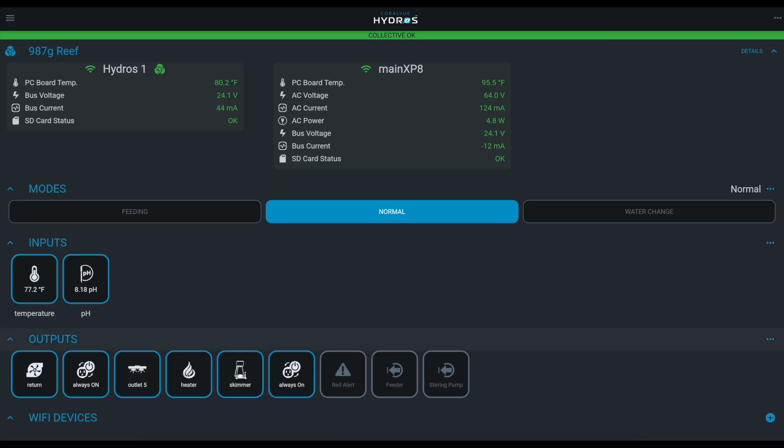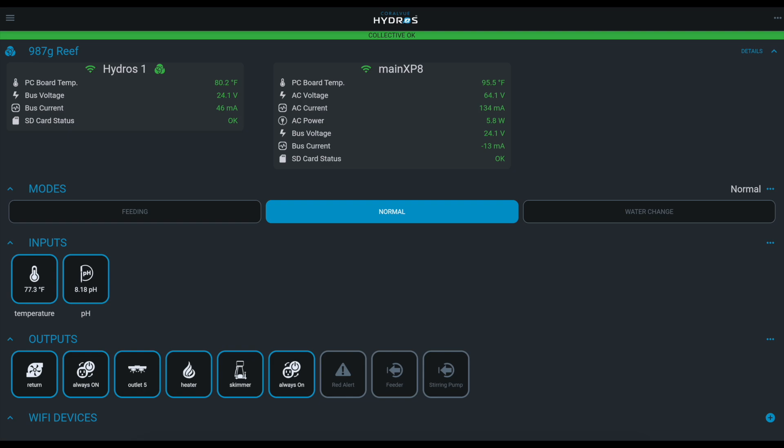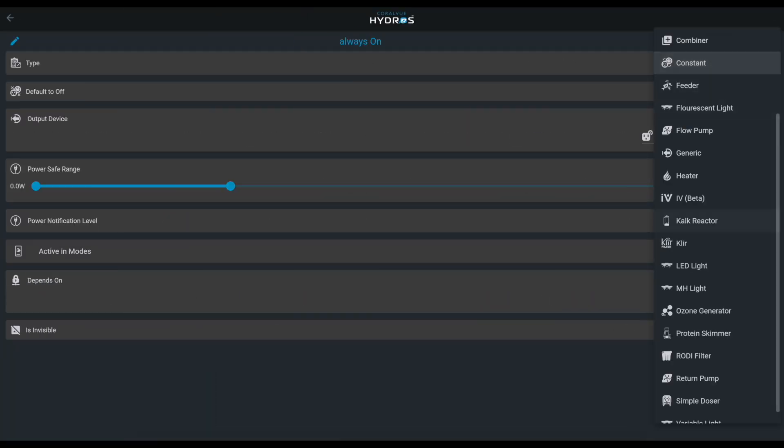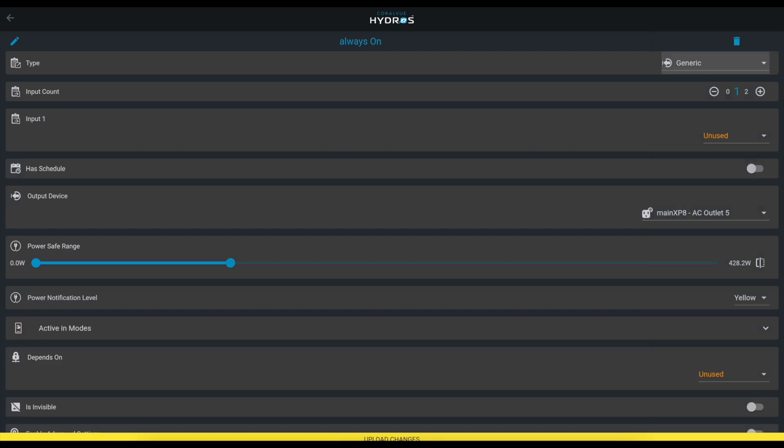Why not run it the entire day — run it when the pH is low? That way you don't have to wait until the middle of the night to keep the pH high, especially in winter when all the windows and doors are closed and the pH drops. Let's go ahead and do that — I'm going to take an always-on outlet and change it to generic.